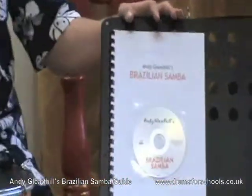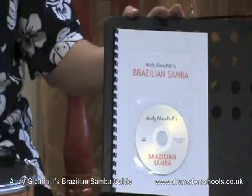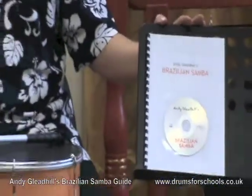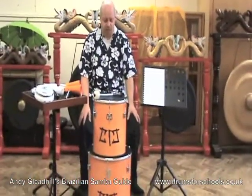Hi, I'm Andy Bledhill and this is my guide to teaching Brazilian samba music. It includes an introduction about the music and talks about the cultural context of the music. It has chapters that describe the instruments and the basic playing techniques required to create the best sounds from them.